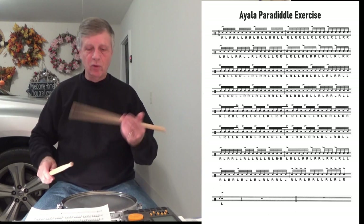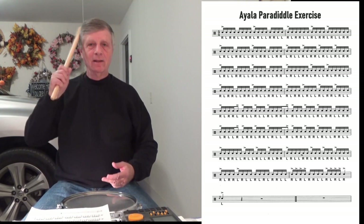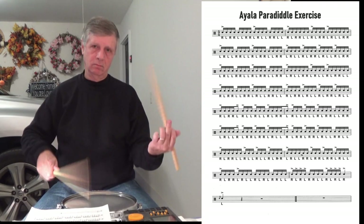So it sort of goes off in a different direction. And then we do it with the left. So let's do those two lines — line five and line six.